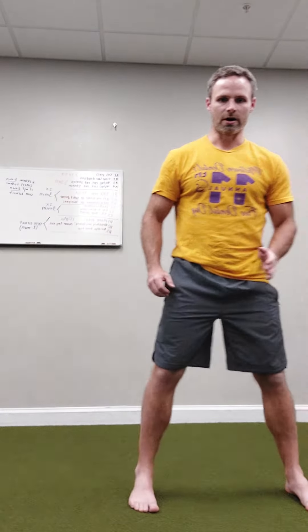We're just going to go in a straight line. Find those muscles, hold, breathe in and out. Find those muscles, hold, breathe in and out. Do 10, change directions, find the muscles on the other side.